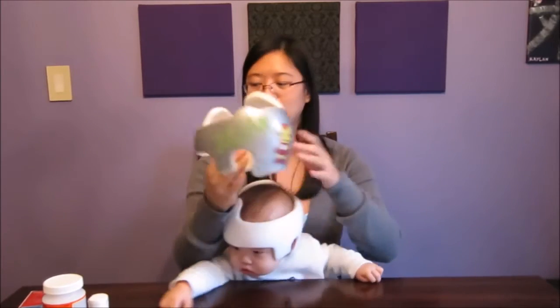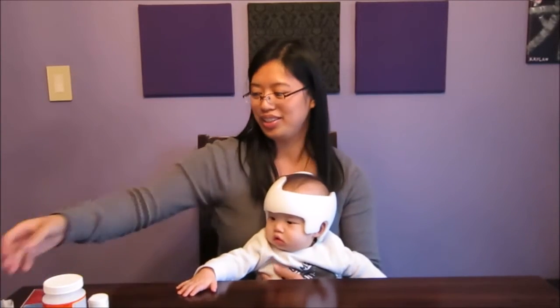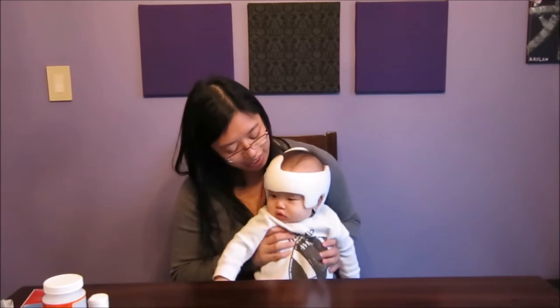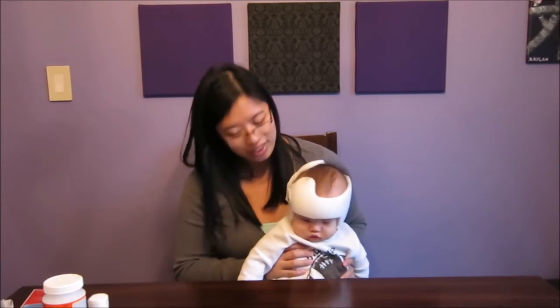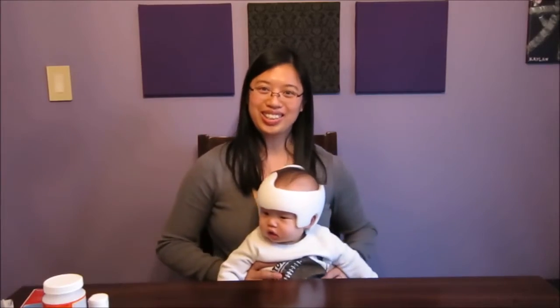And so today we're going to start his new one. Isn't that right, baby? You're going to get a new helmet. Okay, so let's get started.